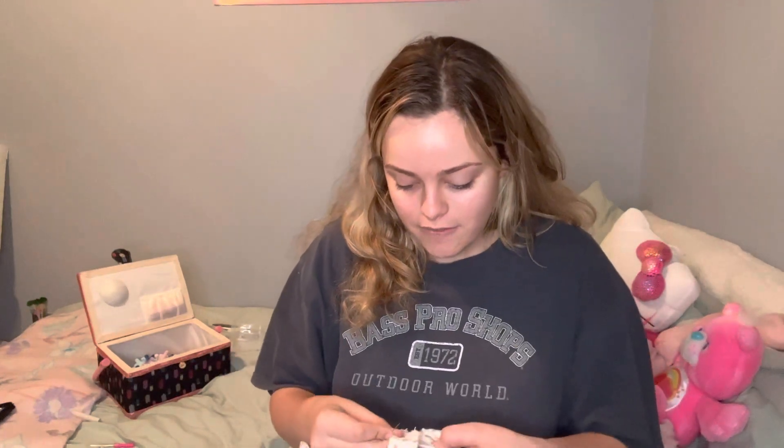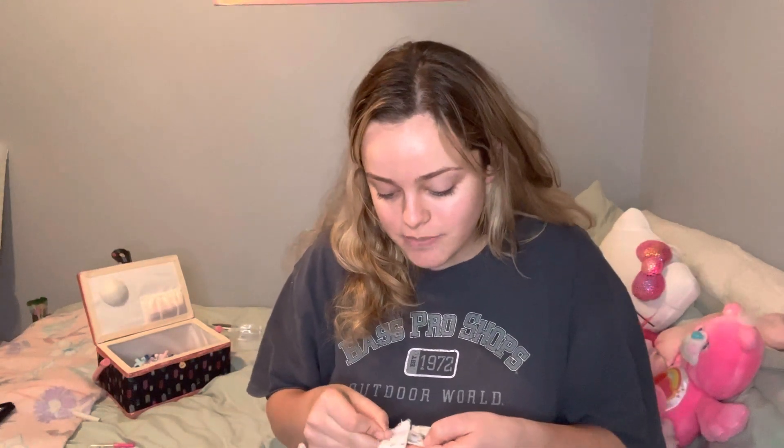Hey cuties, it's now the next day and I've made a lot of progress on the tote bag — I'm actually putting the finishing touches on it right now. So I thought it would be a good time to sit down, chit chat, and fill you in on life. It's been a while since I've really filled you in on what I do for a living, where I'm at, and where my heart is.